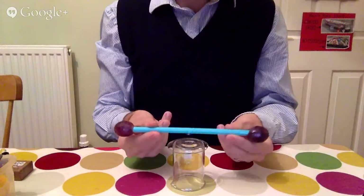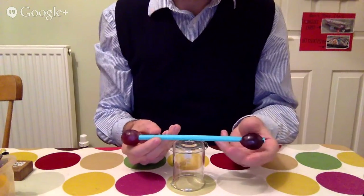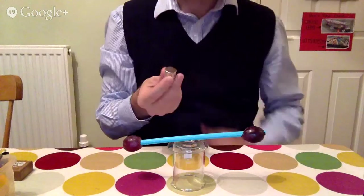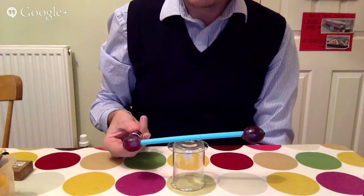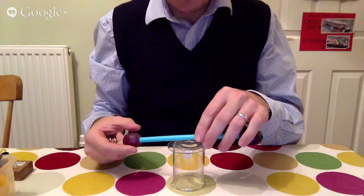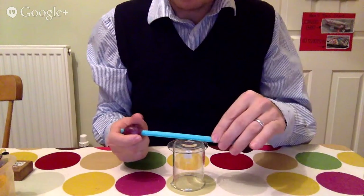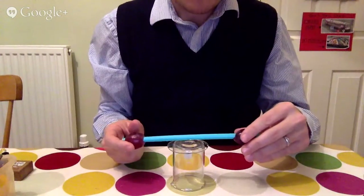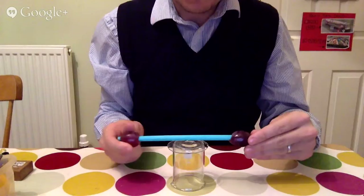I've got two nice large grapes, one on either side, and I'm just going to balance that on the straw. The watch glass and the drawing pin arrangement is just to minimise friction, so the movement can be seen more easily. I've got some nice strong neodymium magnets - I've got two of them joined together here, these are very commonly available.